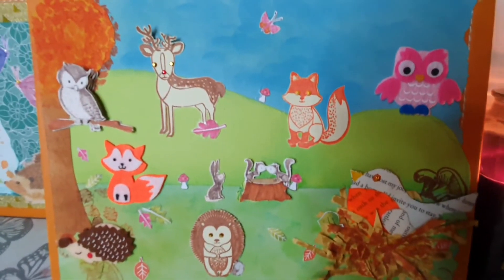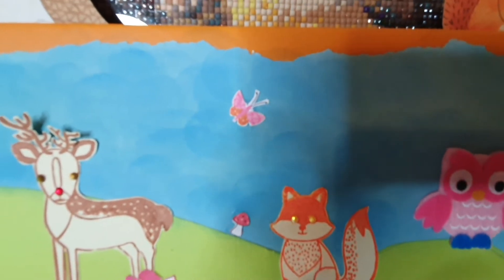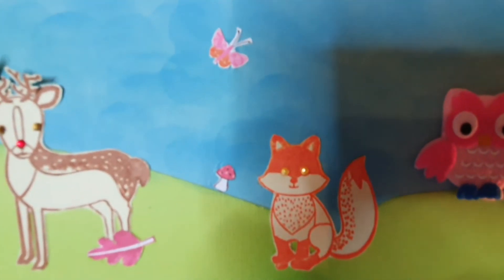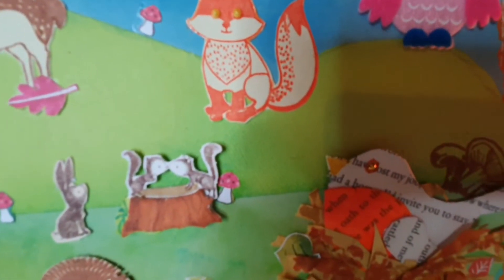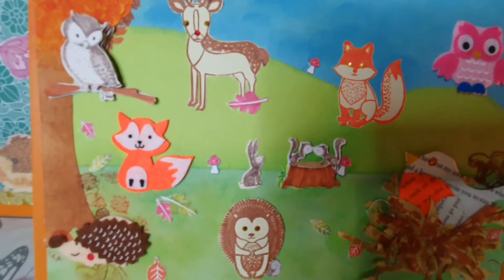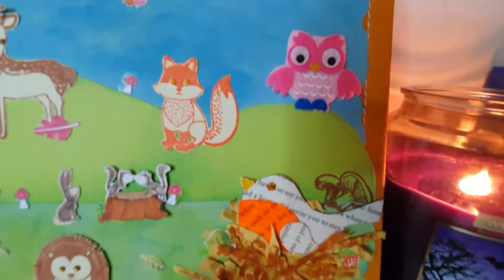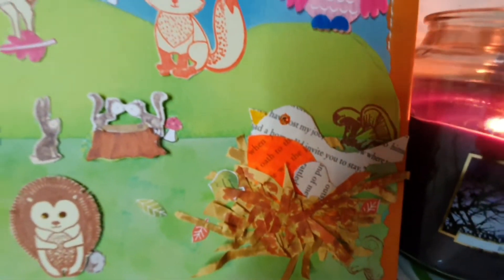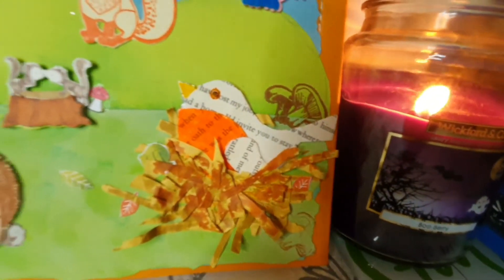Then just for little finishing touches on the main scene, I thought the sky looked a bit bare. So I just added the little butterfly that I had fussy cut out of a card. And then I added some little mushrooms that I had fussy cut out of the same cards — there's one there, one there, and one just peeking out behind the squirrels. And on those cards there were also little leaves, so I fussy cut them out and stuck them randomly around, and stuck some of them under the nest so that it looked like there were some leaves in the nest as well.